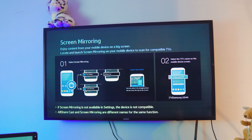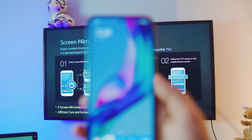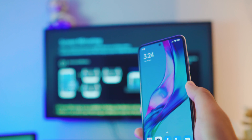Once you're on this screen, the TV is ready for the phone to connect. A few checks before we start: make sure your TV and your phone are on the same network. Mine is connected to the same network as my TV, so let's go.